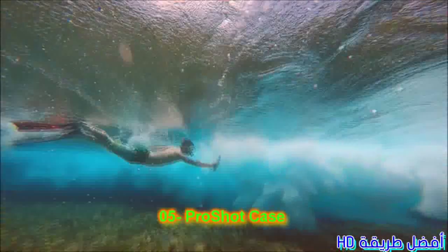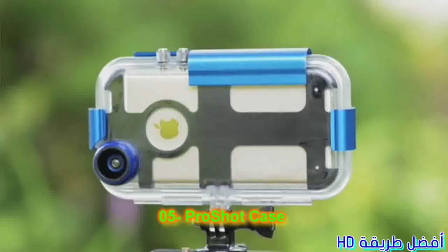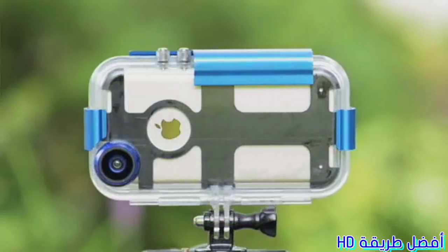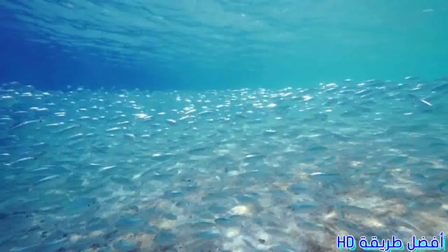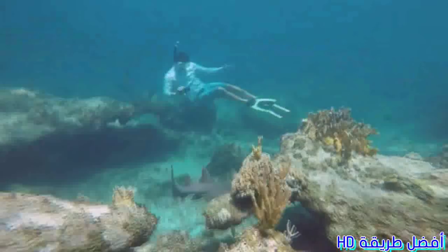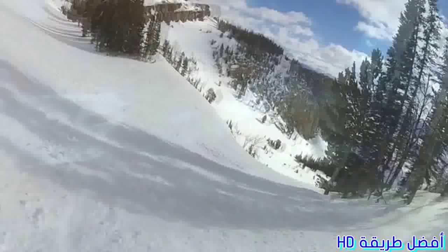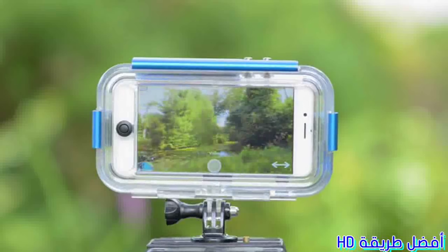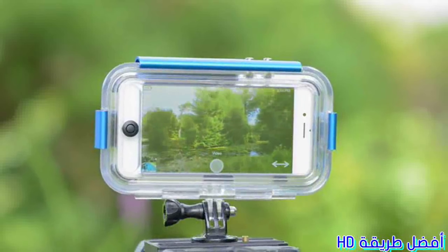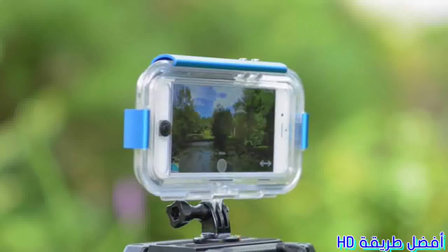What if we could design a case to protect your phone in any environment? Where would you take it? ProShot. We want to give people the confidence to take their phone everywhere. With the ProShot case, you can capture the most exciting moments of your life, whether you're on the top of a mountain or scuba diving in the Caribbean. The shell is made from a polycarbonate and ABS blend and sealed with three aluminum clips around an airtight silicone gasket.